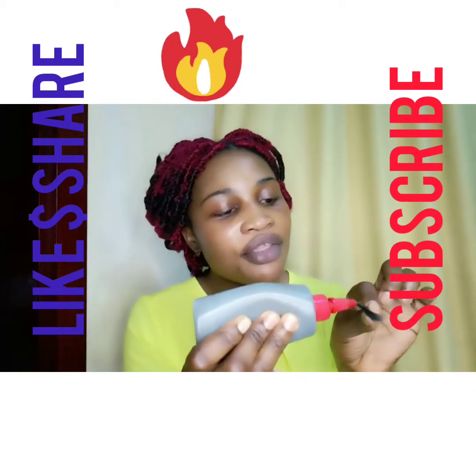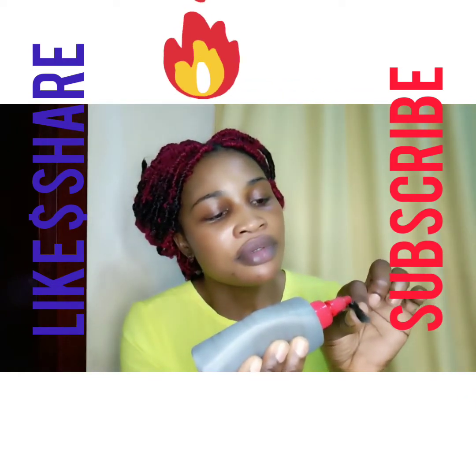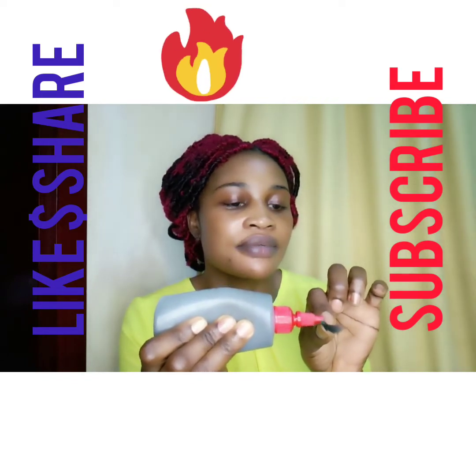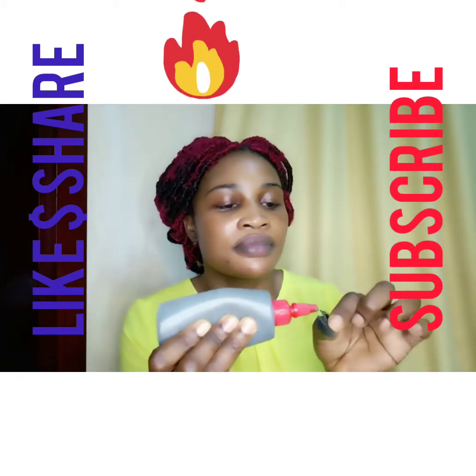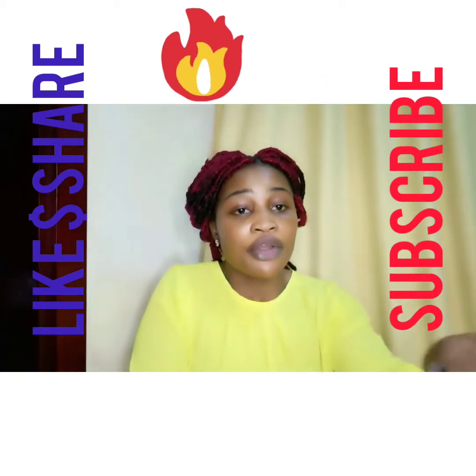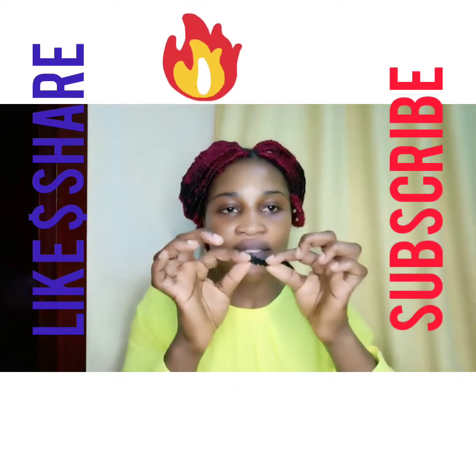Like this — then you need to apply your glue. Apply your glue, guys, like this, along the lash band. And after applying your glue, you just need to do like this — spread it evenly.